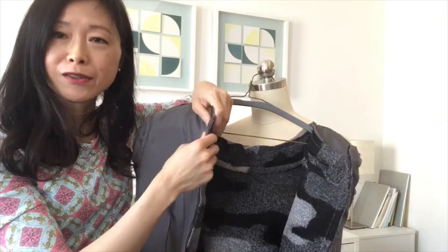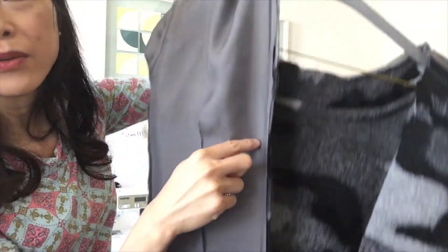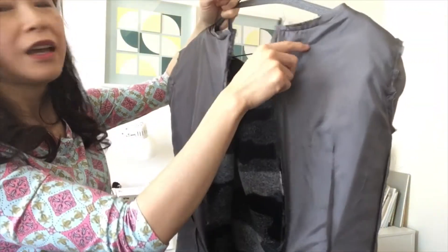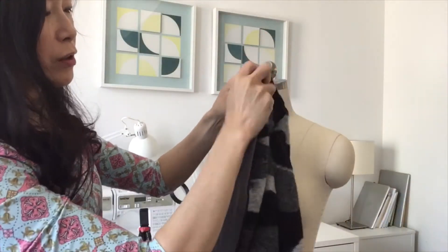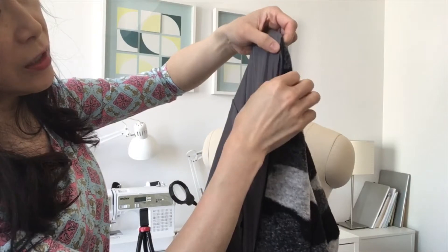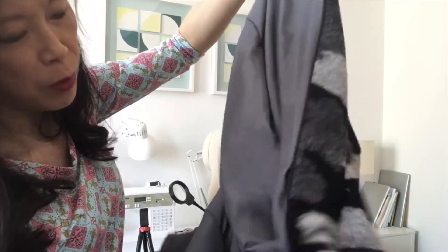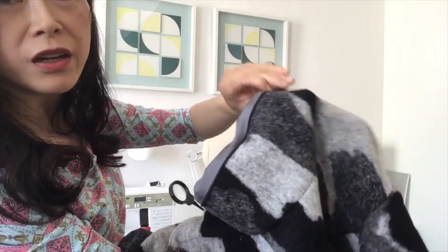Now the lining is sewn to the outer fabric along the zipper on both sides. The next step is to under stitch the lining along the zipper. I sew a line of stitching to keep the lining away from the zipper, sewing along while leaving the outer layer away from the stitching line.